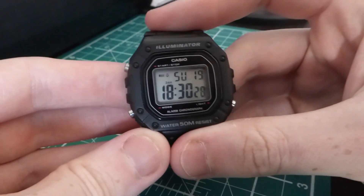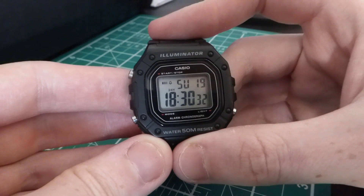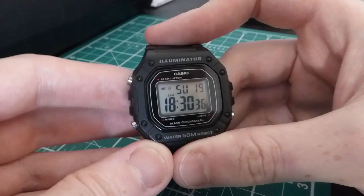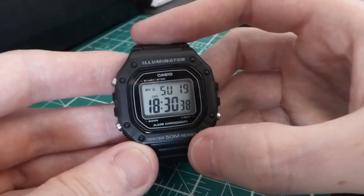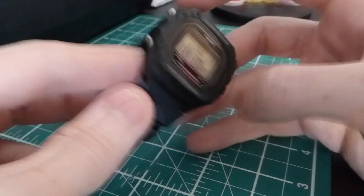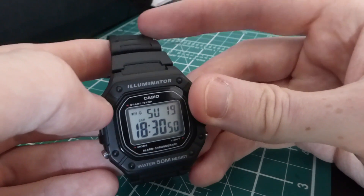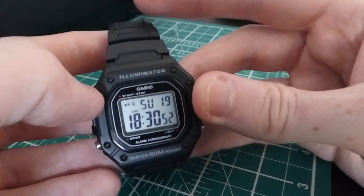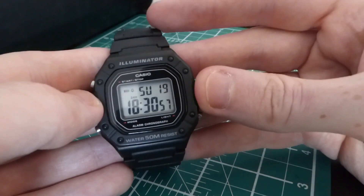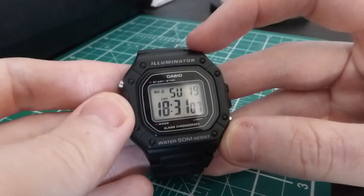So here we have it — this is the Casio W218H-1AVEF to be precise. You can get this in a couple of different colorways: you can get it with a military look with a green casing, you can get it with different colored resin bands. There are a few out there that can suit pretty much anyone. I opted for the natural all-black Casio look.